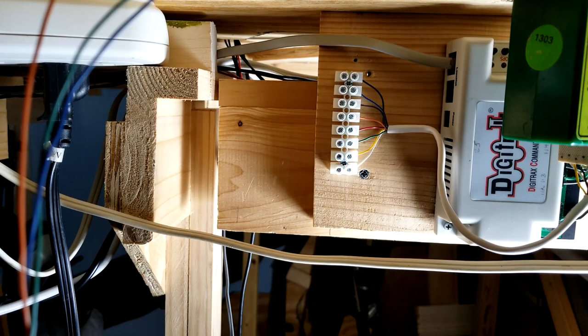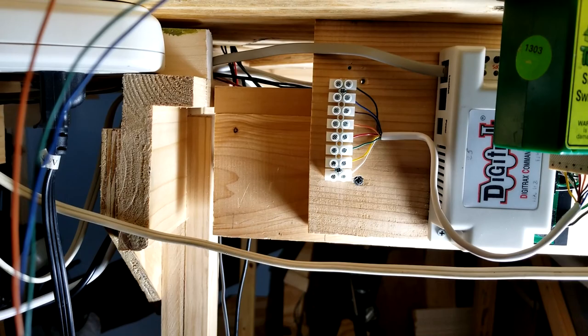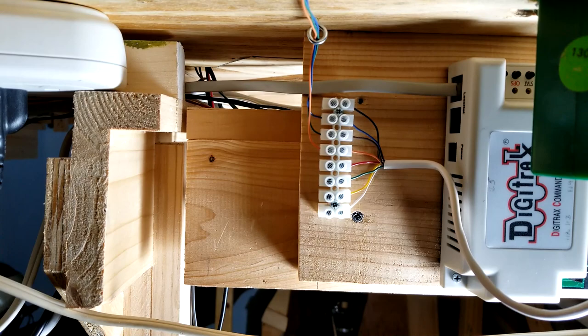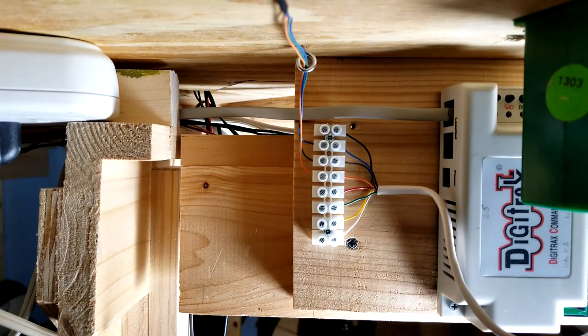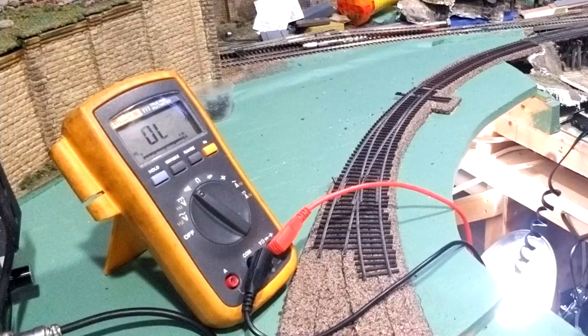I mounted my terminal strip underneath the layout with number 4 by three-quarter inch pan head screws. I ran the wiring through some heat shrink tubing, then through an eyelet, and then down to the terminal strip. Once I make sure everything is working correctly, I'll take the black and white wire and run it back behind the L-girder into the terminal board I have for this DS64, where I'll be controlling the turnout.